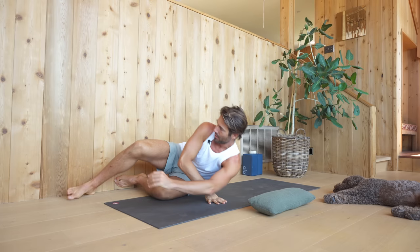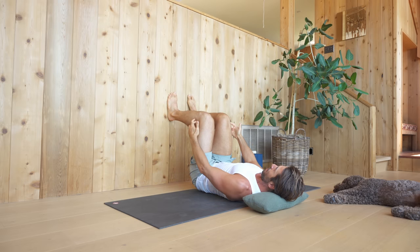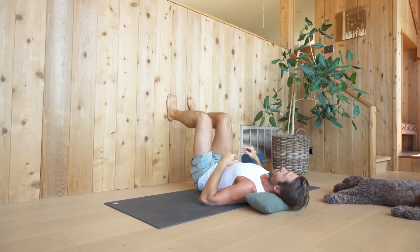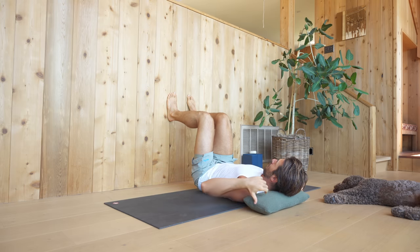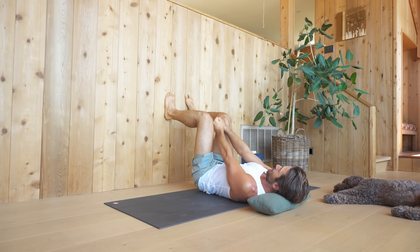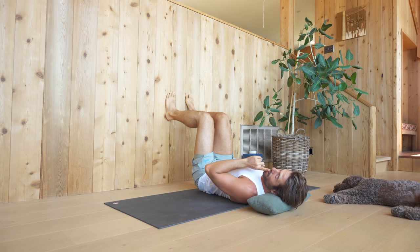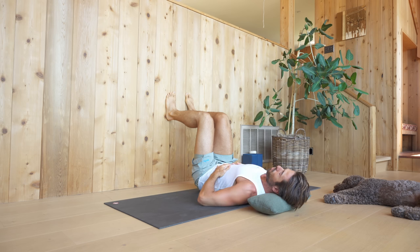For this first breathing exercise, you may want to have a pillow underneath your head, especially if your neck is tight. Lie down with your feet up on the wall with the legs at a 90-degree angle from shin to thigh, and then a 90-degree angle from thigh to torso. Have about a fist and a half in between your knees. Bring your hands to your ribs, and as you exhale, blow the air out through your mouth gently — send it all out like you're blowing up a balloon. Pause at the end.